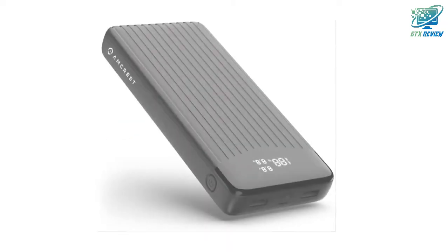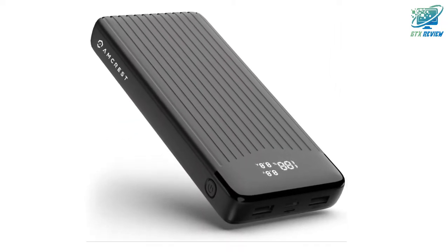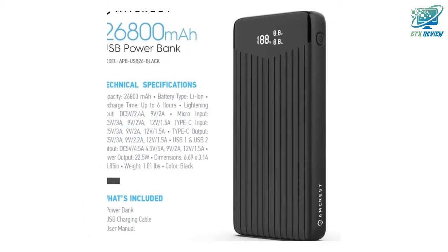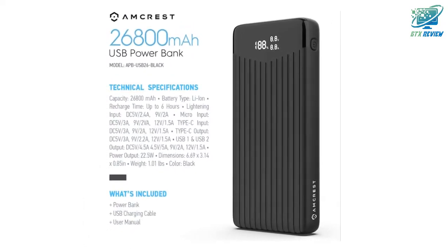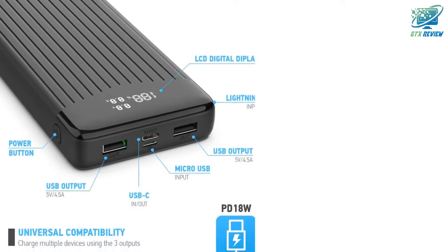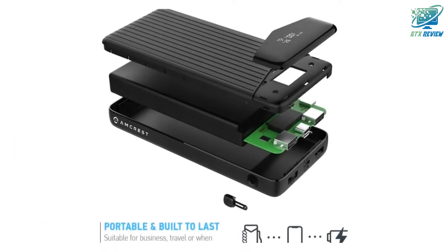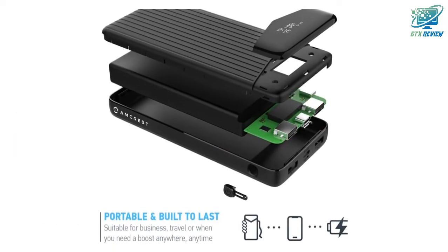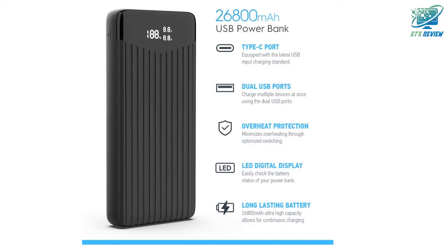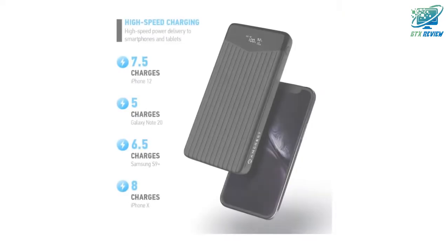Versatile and powerful, the Amcrest USB-C portable charger powerbank includes 1x18W PD 3.0 USB-C input/output, 2x18W USB-A outputs, 1x micro USB input, and 1x lightning input for simultaneous charging up to 3 devices with a combined output of 22W. 22W total output and PD 18W on the USB-C port for fastest recharging speeds.